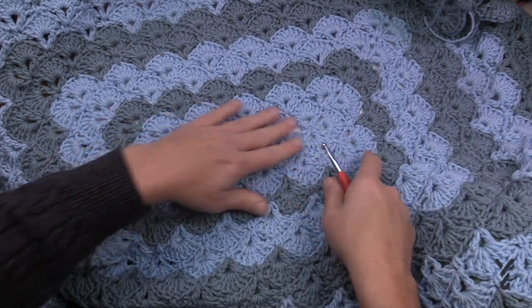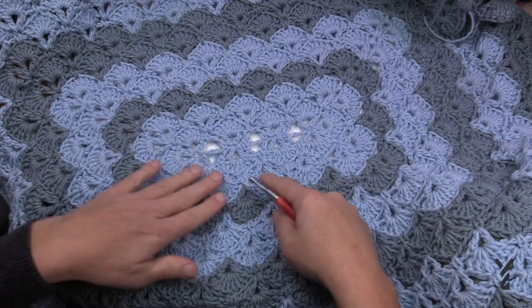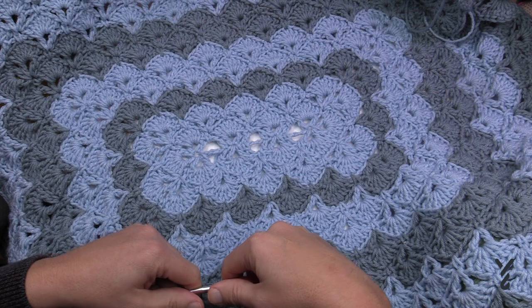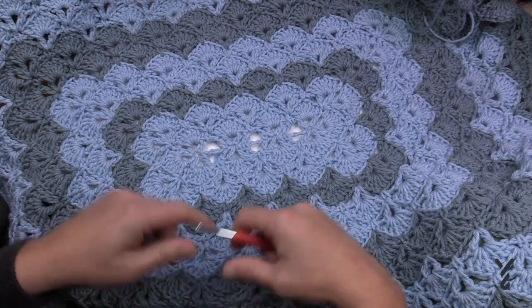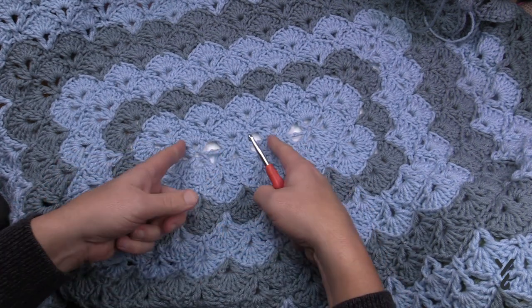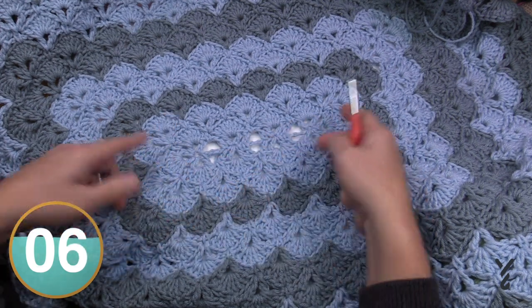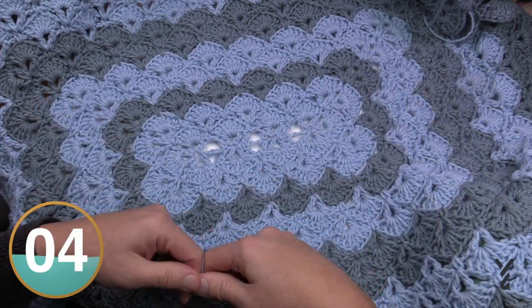The trick with this is we need to get the spine figured out and the shells in place. Once you get that done, it's just a matter of repeating two rows over and over. The different sizes have shorter spines for small, a little longer for large, and a significant portion for the twin size.